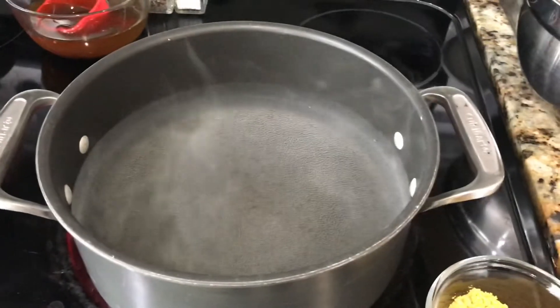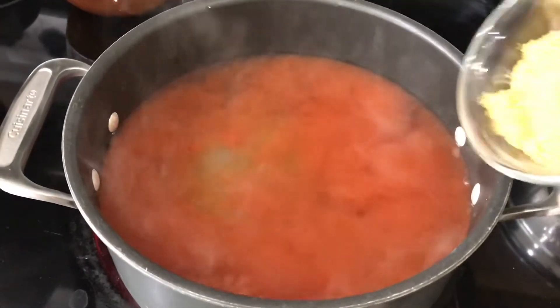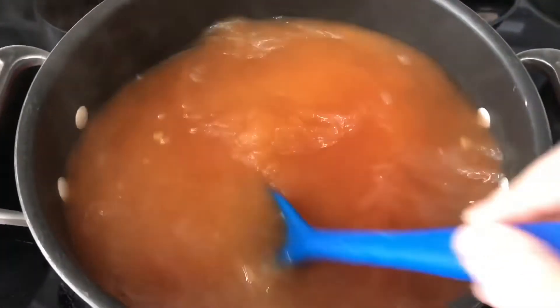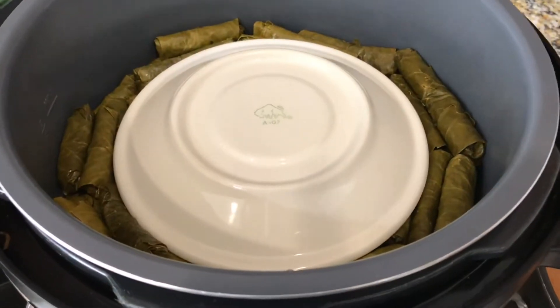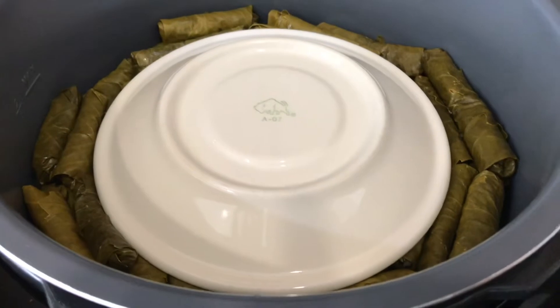Now that my water is boiling, I'm going to go ahead and add the tomato sauce and the chicken flavor Maggi. Mix it in very well and boil for a few minutes until it gets well blended. After the tomato sauce is ready, it's going to look like that, and what you want to do is put a plate on top of the grape leaves so that they don't move and they stay in place while cooking.